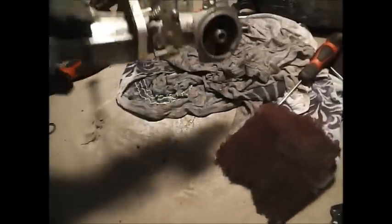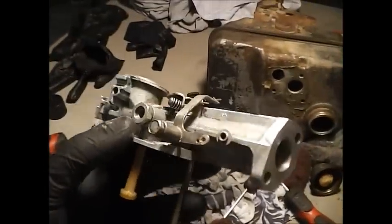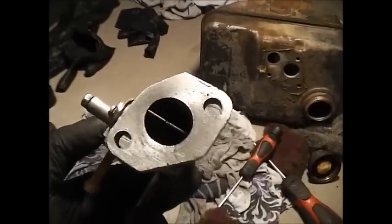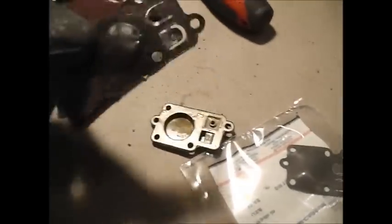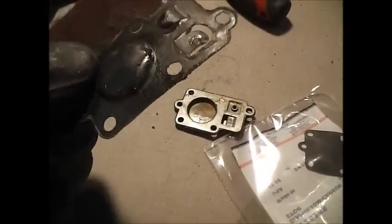Alright, well we got it all torn apart and cleaned up. It looks more like a carburetor now than it did before with all the dirt gone. And here's that side cover, and here's the fuel pump — you see how it's bulged out like that? It's just completely screwed.